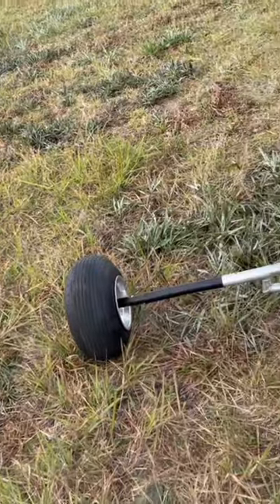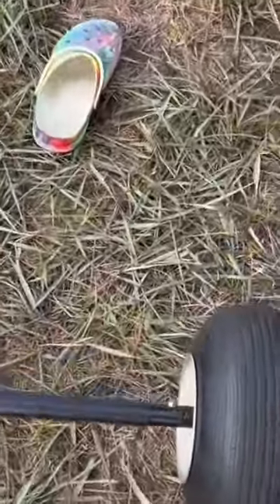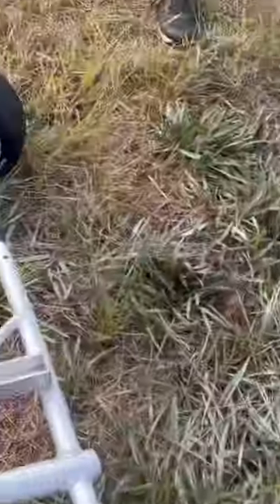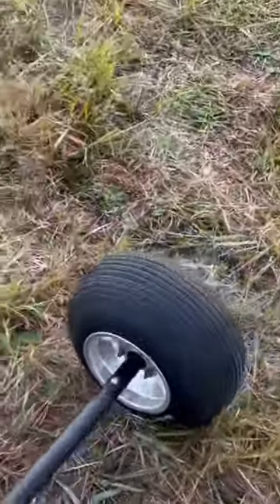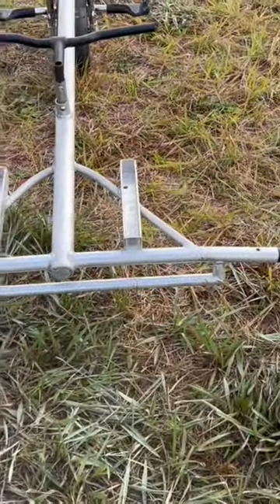Once I mount that in here it's solid — that is awesome, buddy. Where'd you get the wheels? Those are just from a go-kart, really — go-kart tires and wheels and the wheel hubs.